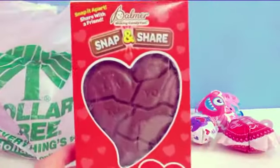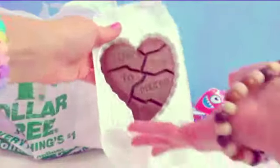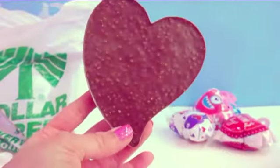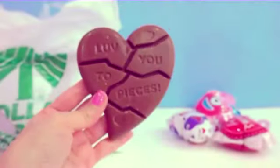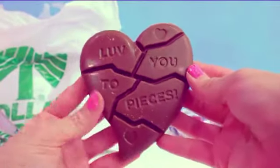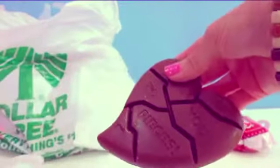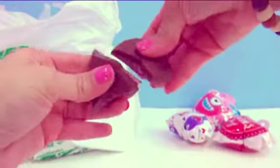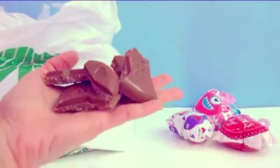How about some chocolate? So this is a snap and share chocolate heart. It's pretty simple — look at that, yummy. It's like a crispy Valentine's Day heart, double crisp. Isn't that cute? It almost looks like the heart is in pieces and it says 'love you to pieces.' Now you can just snap and break the chocolate and share it. Look at all the different pieces you can break it into. Now my heart's all in pieces and I can share it and eat it.